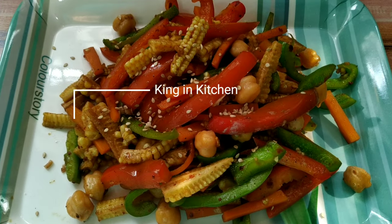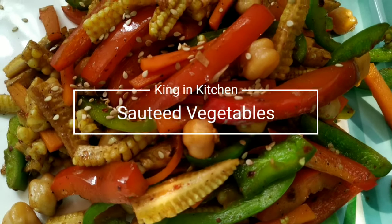So without wasting much time, I am going to show you the recipe of sautéed garlic vegetables.